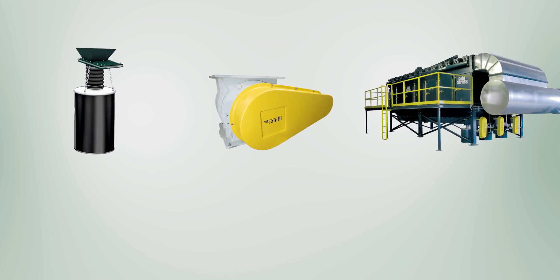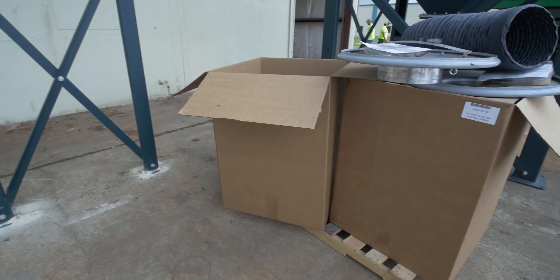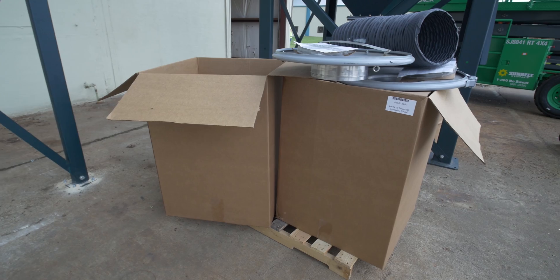Locate the hopper discharge accessories supplied with your collector. This can be a drum kit with slide gate, rotary airlock, or screw conveyor. This collector will use a drum kit with slide gate.